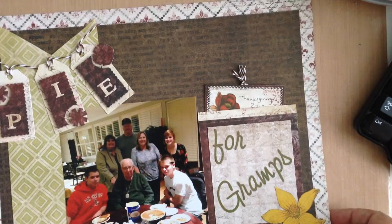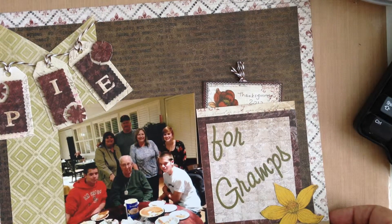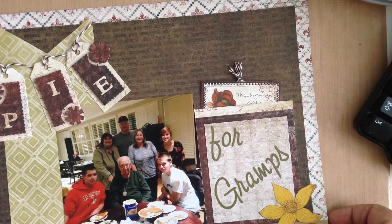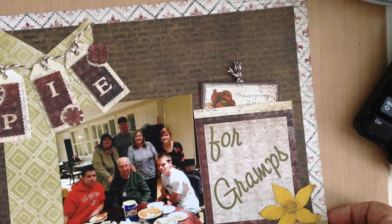I hope you enjoyed my projects today for Cut at Home. For more details and links to all of the products used, be sure to check out the blog at www.cutathome.com/blog, and have a crafty day.